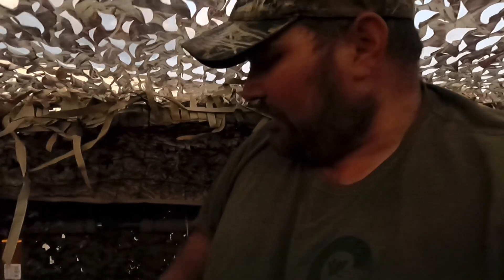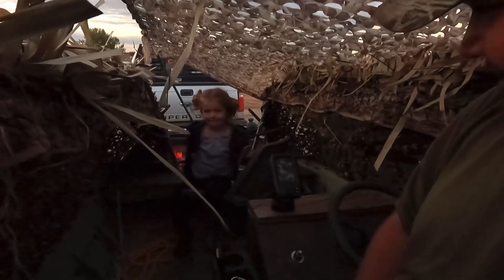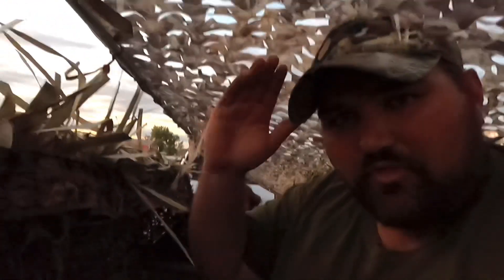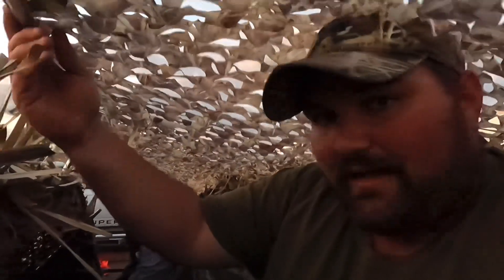We're up inside the blind now on the boat — just wanted to show the room in here. I've got a little guest, my daughter Magnolia. I'm in the captain's chair with the roof over my head; yes, it does touch my head, but when I flip the bar back it'll just fall back and I'm not too worried about it.